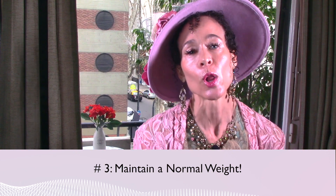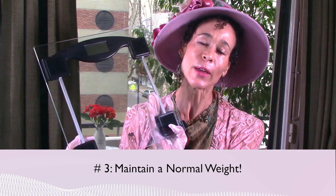Pearl number three: maintain a normal weight. Get a bathroom scale — have one in your house. Maintain your weight. Almost everything is related to your weight; it's sort of like your weight carries a lot of weight. A balance between your diet and exercise is going to be a big key to managing your menopause.